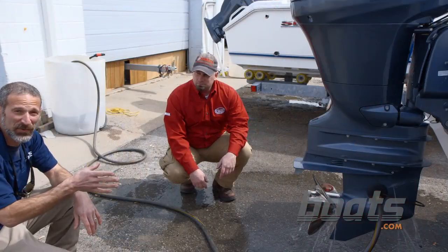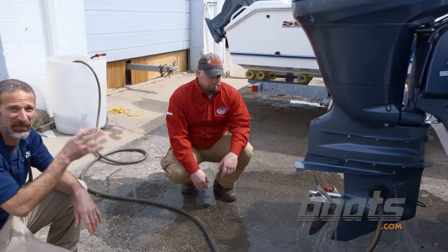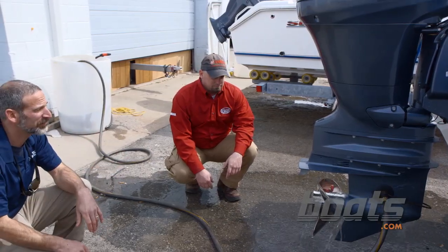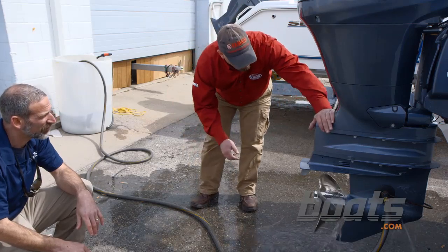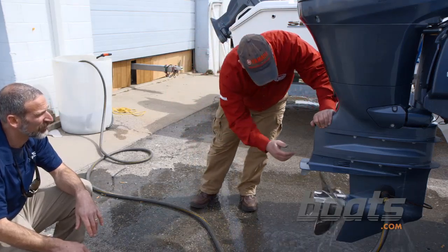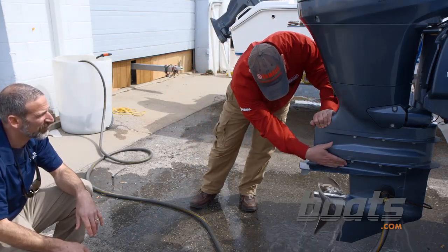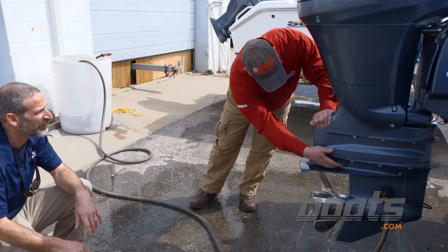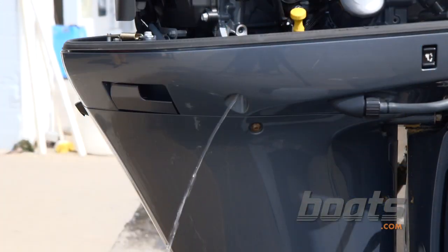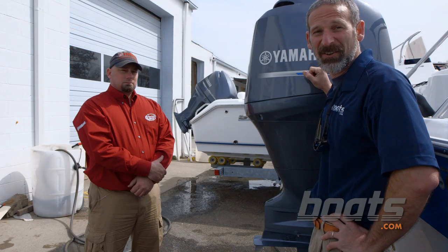We've brought the boat over to a fresh water supply so we can start it up and make sure the job went right. When you first fire it up, you're not going to see any water, but you're probably going to start seeing it coming out of the grates here and the prop hub right here. Once you get that, it's going to come out of there next. She's pumping water and we're ready to roll.